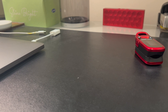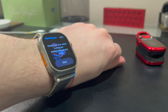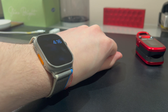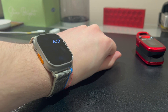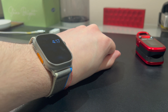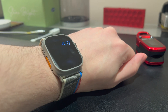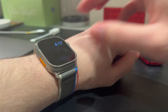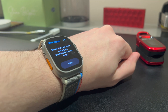Hey guys, so today we're just going to be testing the accuracy of the Apple Watch Ultra's blood oxygen monitor. This is a feature that's been in the Apple Watch series since the Series 6. I know personally when I first had that Series 6, I was having trouble with basically consistently getting a reading. You get the hang of it eventually, and you kind of learn how to make it work properly. Obviously, Apple doesn't advertise this as a medically-grade feature, and it hasn't been clinically tested as the electrocardiogram feature has.